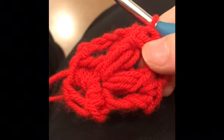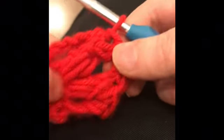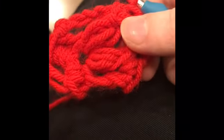And in this chain four space you single crochet once — that will make five single crochets and that's a whole round of crocheting. You've got to do this 15 times — 15 whole rounds.